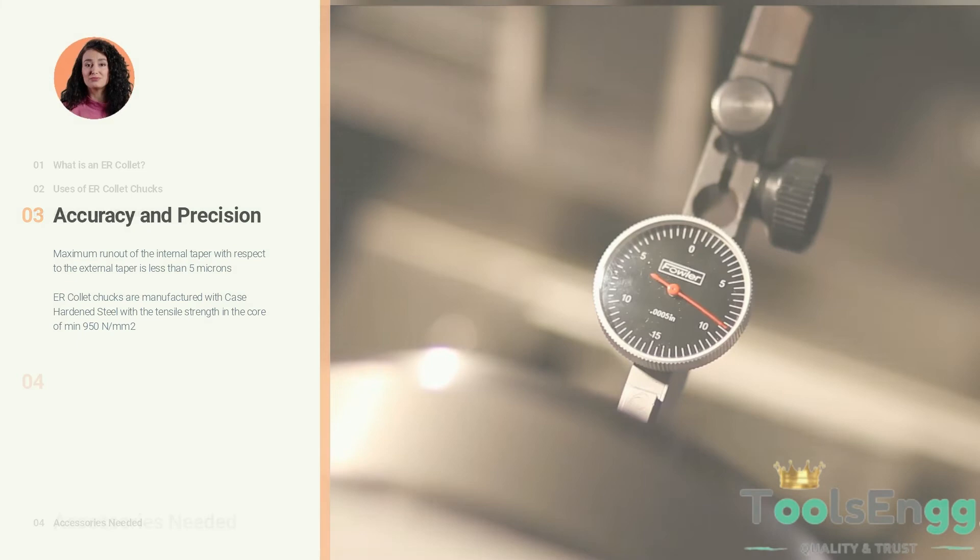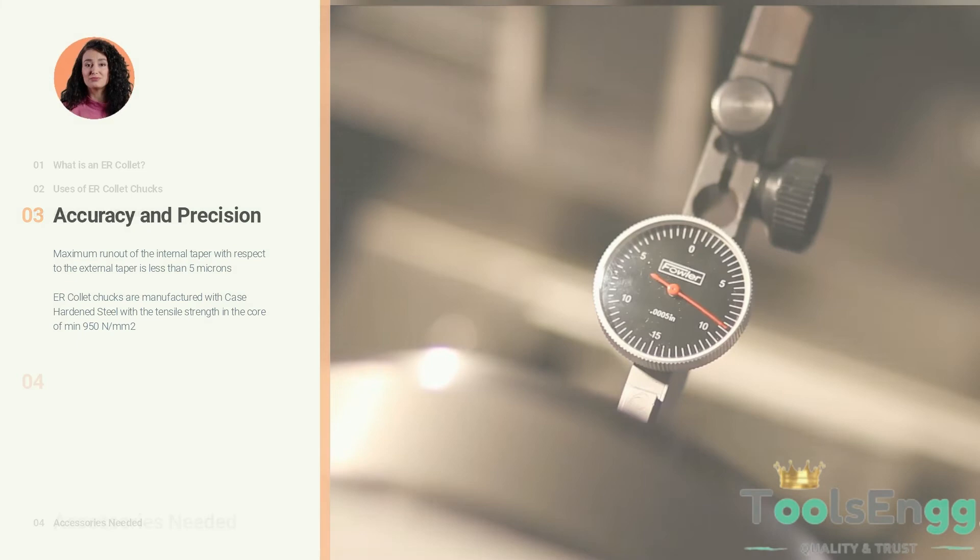You need to stock up on the following accessories such as pull studs, spanners and the nut used on your collet chuck, so that there is never any hindrance in production output due to a lack of these accessories. You can find the accessories from the accessories menu on Toolsing.com.